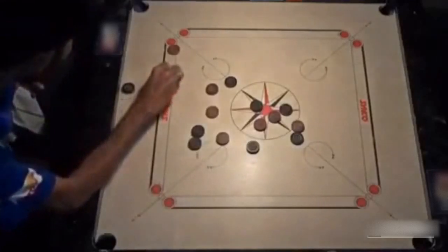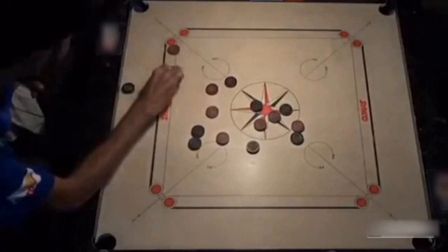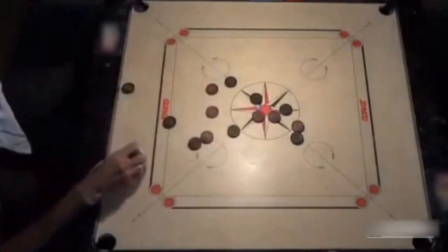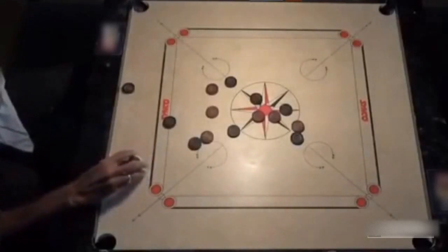Power and control will serve no purpose if you don't have accuracy in your game. In this shot, Irshad is only able to tunnel the white coin through two other black coins by aiming the pocket frame and not the exact center of the pocket. Brilliant, isn't it?